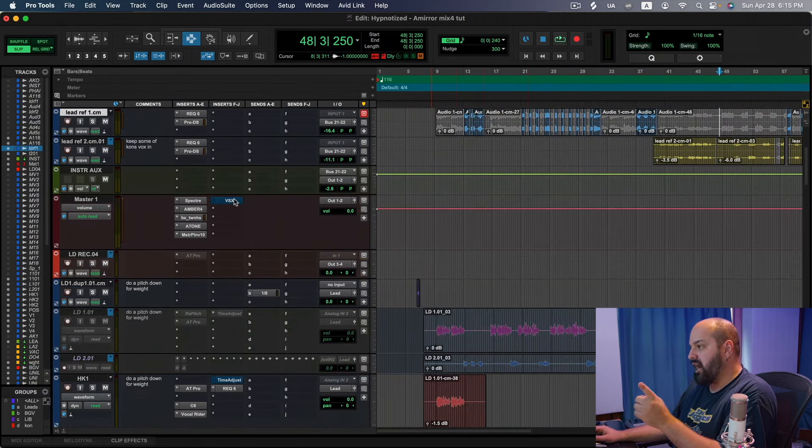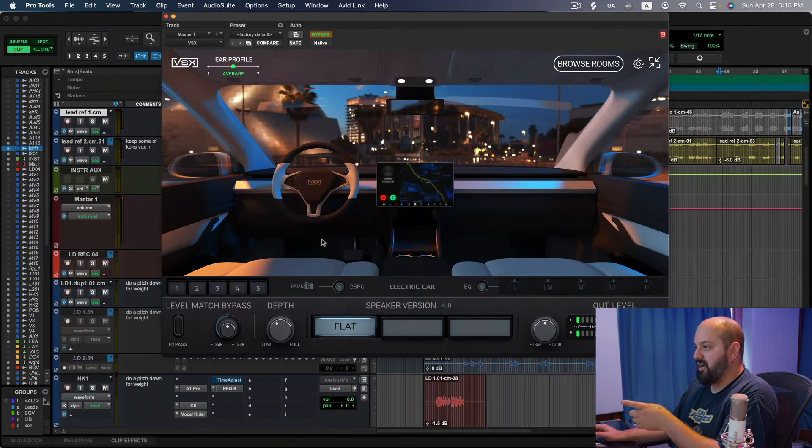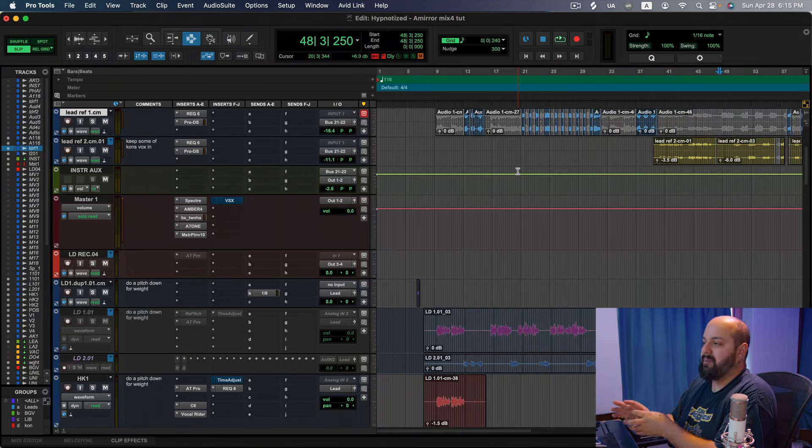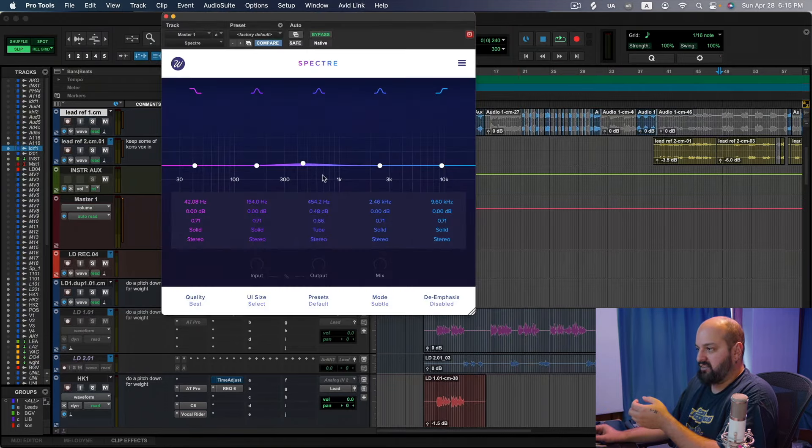There's one other thing: I used VSX here to check for translation — listening in the club and the car. When I'm getting toward the end of a mix, I like to make my last little adjustments by checking the various playback scenarios. VSX is like a translation tool — it saves me from having to do the car test. I found I was able to shape everything exactly where I wanted with very little adjustment. My mix off of my speakers came in almost identical to how I wanted it to sound in the club and the car, with a little tiny bit of tweaking in the mids — which I think is actually where I got the idea for the Spectre effect.